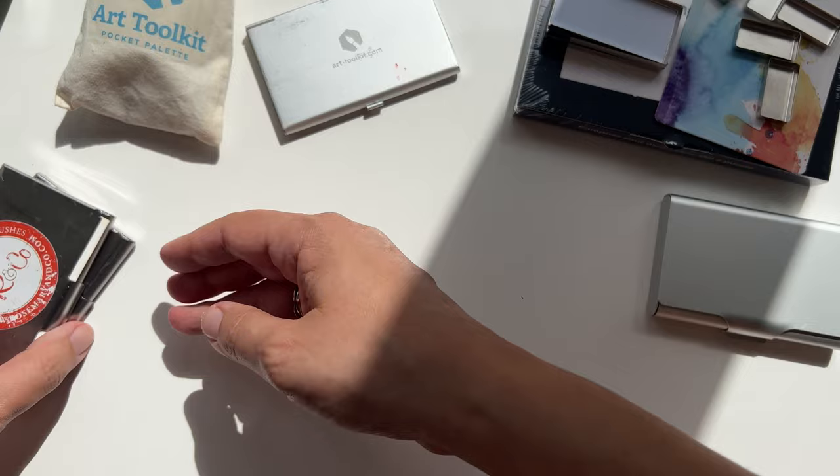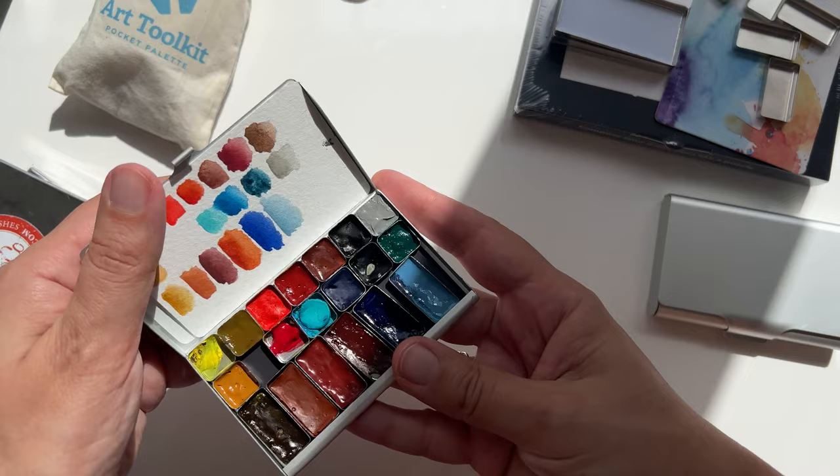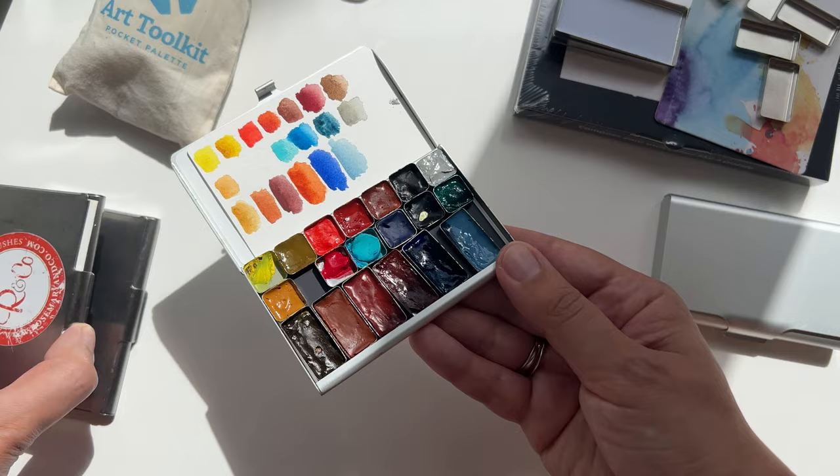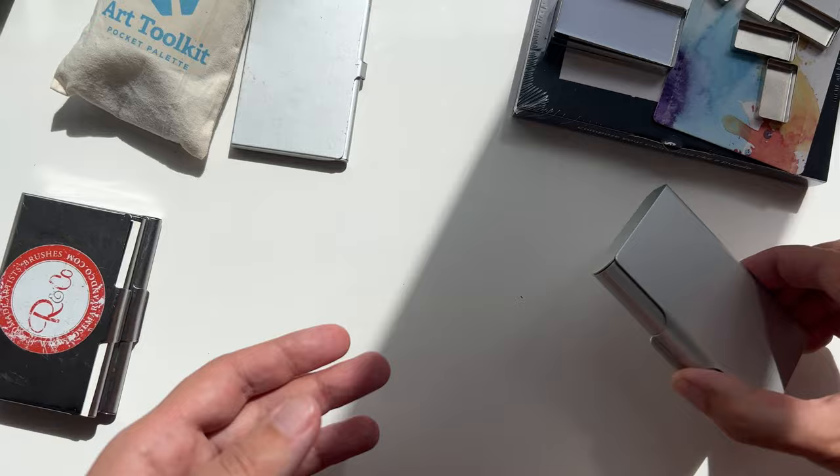In the original palette I store some spare colors — if I put something in a palette but then decide to replace it, I put it here, and sometimes I take it out again if I swap things around.